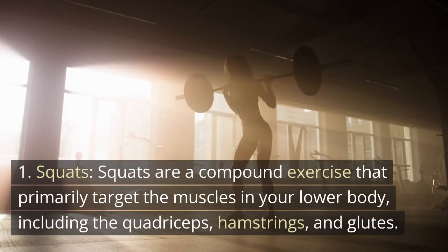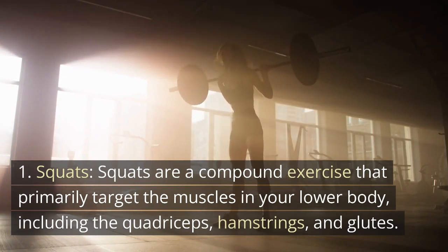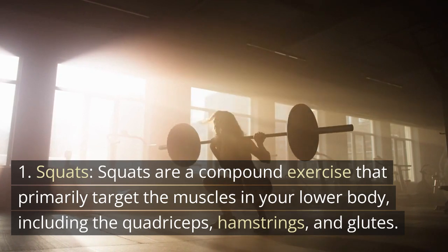Squats are a compound exercise that primarily target the muscles in your lower body, including the quadriceps, hamstrings, and glutes.